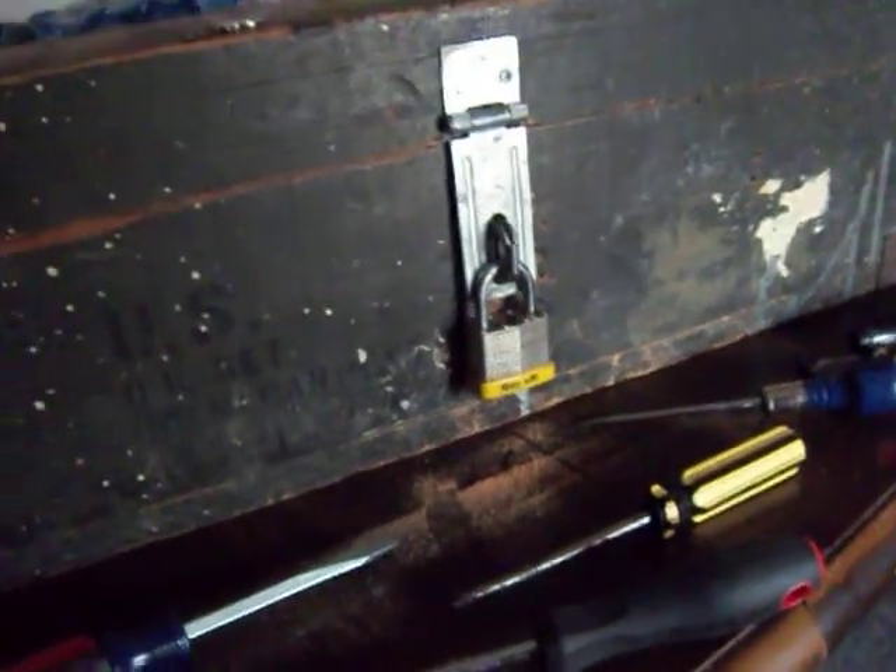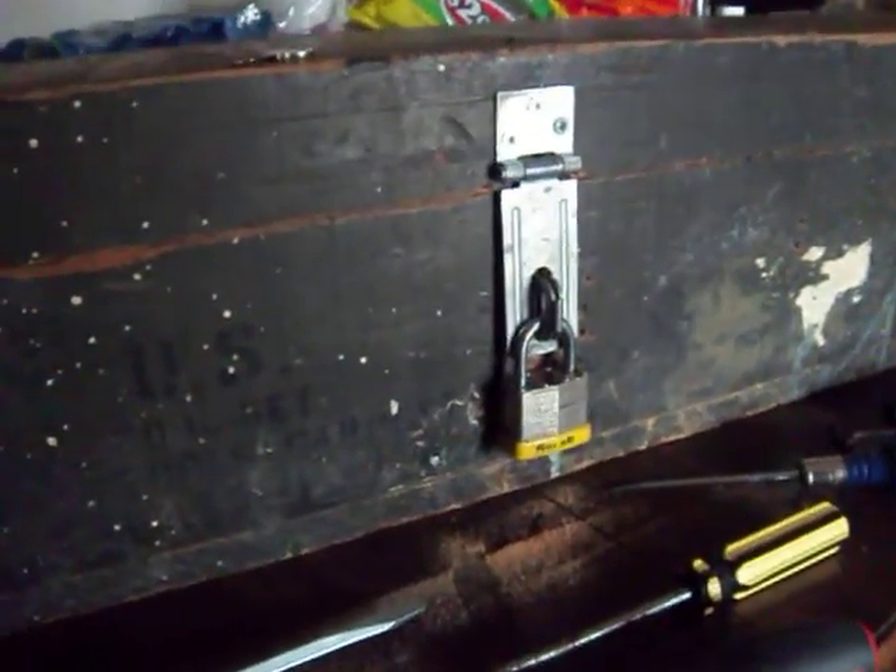Hey guys, this is Mr. DeLeon. $99.99 and I thought I'd do an update video on my World War II tool chest. This is a U.S. tool set toolbox that was in World War II.